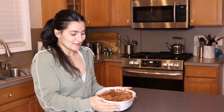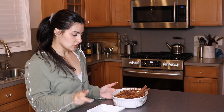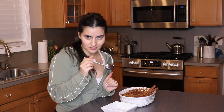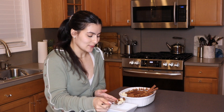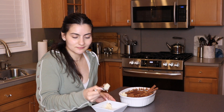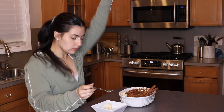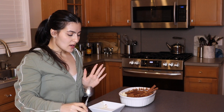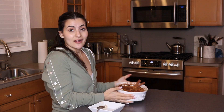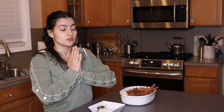Alright guys, it's time to pull this bad boy out of the fridge. How good does this look? I could probably let this sit in there a little bit longer, but I have to try some. I am so excited to try this. Oh my God, so, so good you guys. I'm obsessed. I love rice pudding. It's super creamy, it's nice and sweet, you have that cinnamon spice. So, so good.